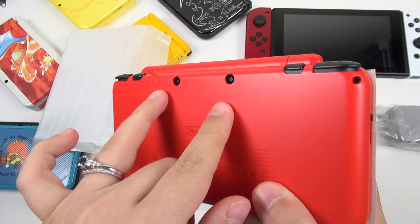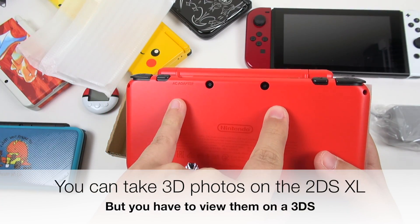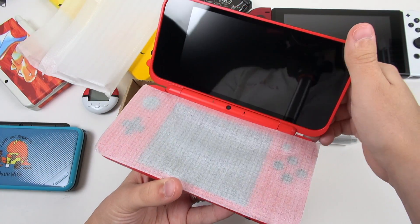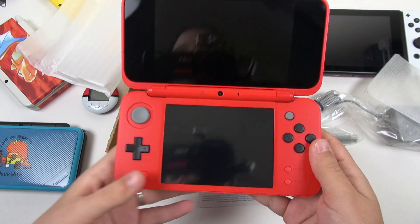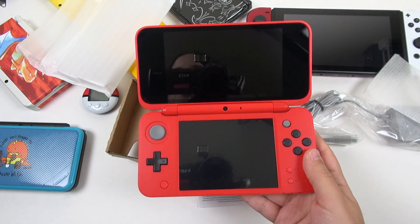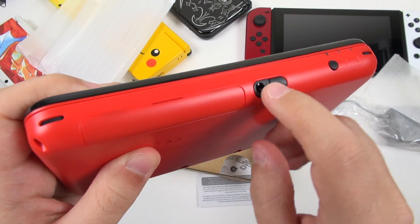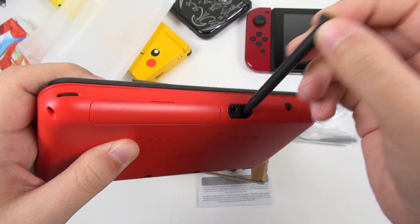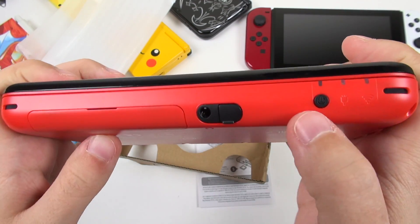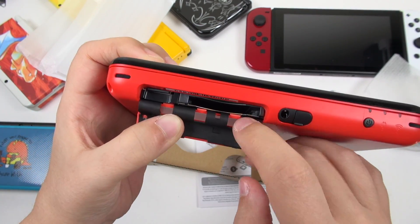Turning it over, you can see we've got those stereoscopic cameras on the back. Now should you be inclined to use those AR cards that I already lost, you can take photos with the 2DS XL, but you're going to have to view them on something like the 3DS XL. Let's go ahead and open this. It is red on the inside — that looks pretty incredible actually. It's like the perfect happy red; it's not a dark or brooding red. Starting here at the bottom you can see we've got the headphone jack and also the teeny tiny stylus. You've got an accented power button.